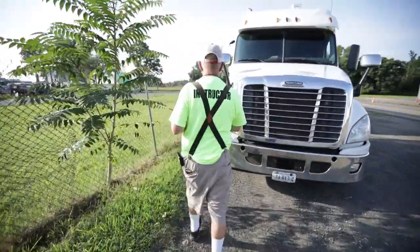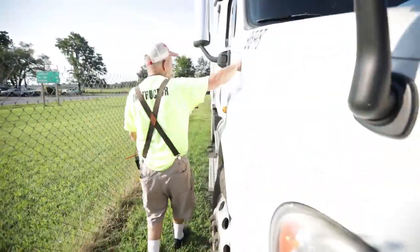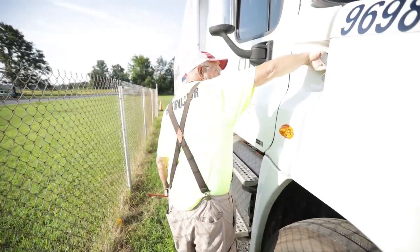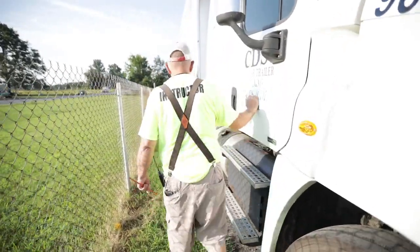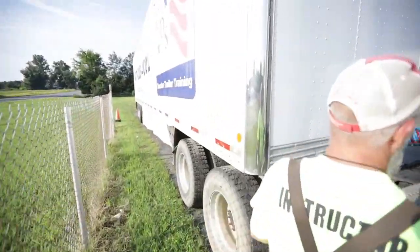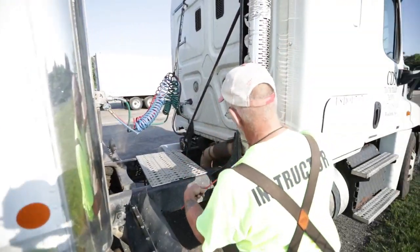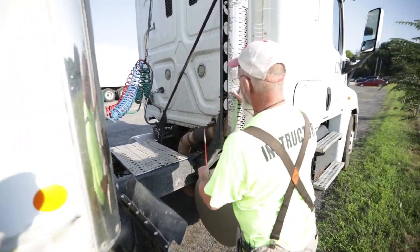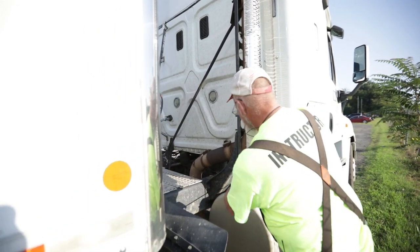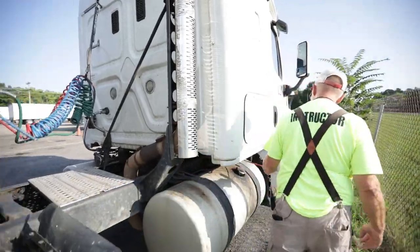As I'm moving on back, I'm going to go ahead and undo this hood latch too — anywhere I can save a second or two is benefiting me. My exhaust is not bent, cracked, or broken; no missing nuts, bolts, U-bolts, or clamps. There's no signs of soot. Soot would indicate an exhaust leak, and I'm going to follow that all the way to my engine block.